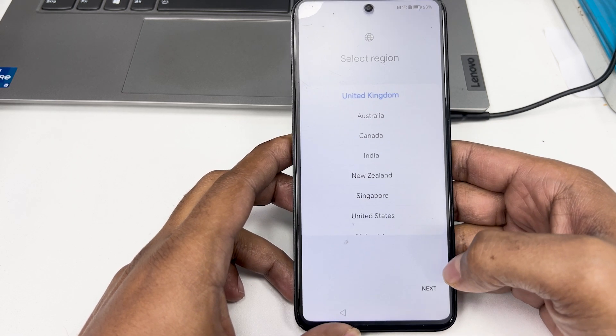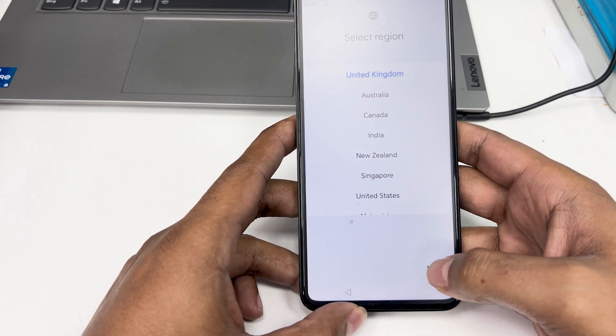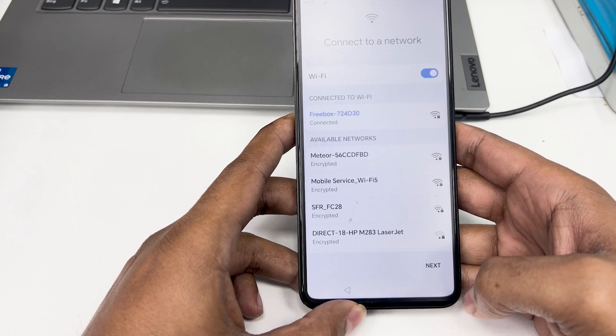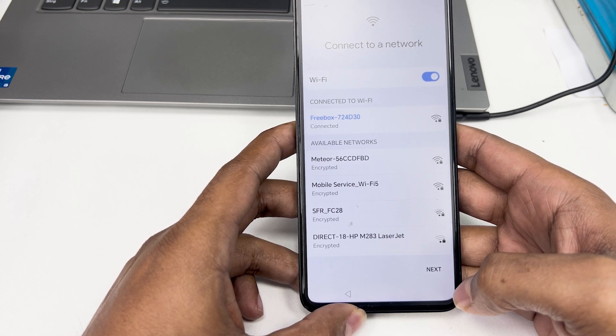Hello guys, in today's video I will show you how to reset FRP Google account on Honor 90 Lite. Let's get started. This is not free, this is a paid service.